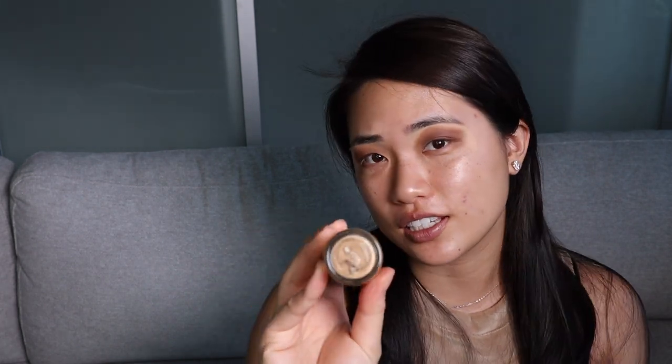Next I'm using my MAC Cosmetics Studio Fix Fluid in SPF 15 — this one is in the color NC30. I have been using this as my go-to foundation for all my photo shoots for the past seven years. I never forget the neck, because when you take a photo they always look at your neck, so if the color is uneven it's definitely noticeable. Next I'm using my foundation brush.